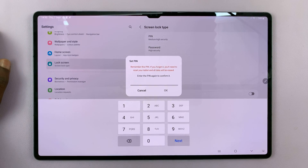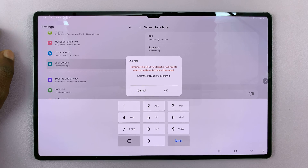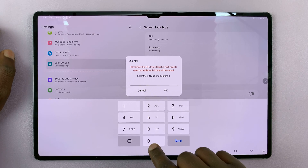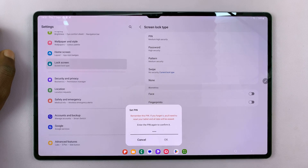Once you put in your pin, it's going to ask you to enter the pin again to confirm it. So re-enter the pin that you had previously put, and then tap OK.